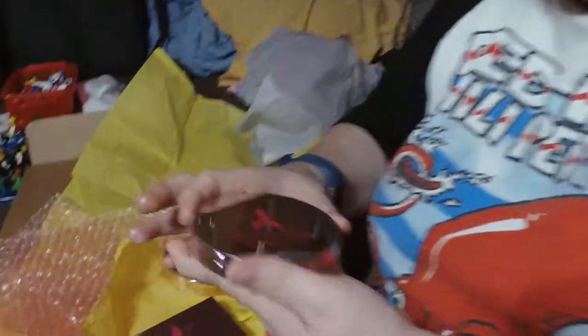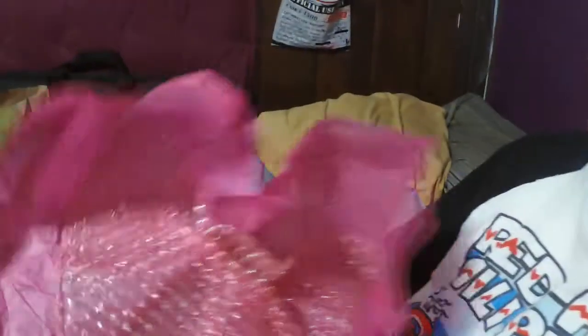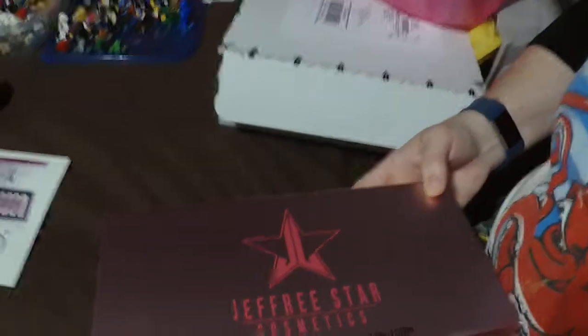So one out of two highlighters intact — that's not too bad. And here we go — this is the You Better Work velour liquid lipstick collection. Even the box is chrome. Chromed out! It's all chrome. And it's a magnetic lid.